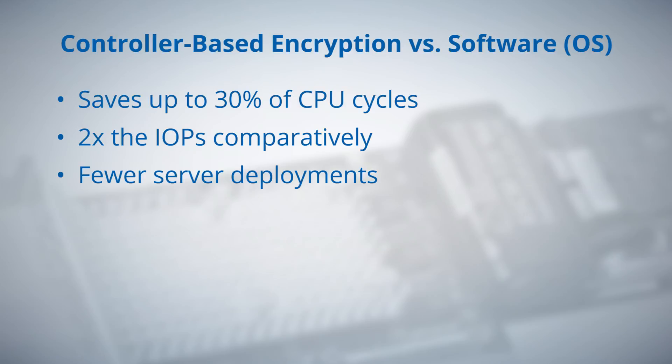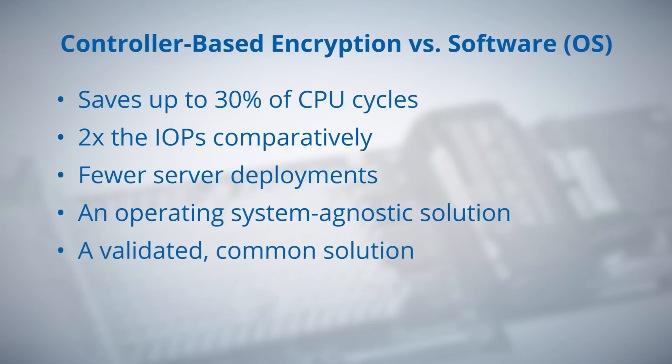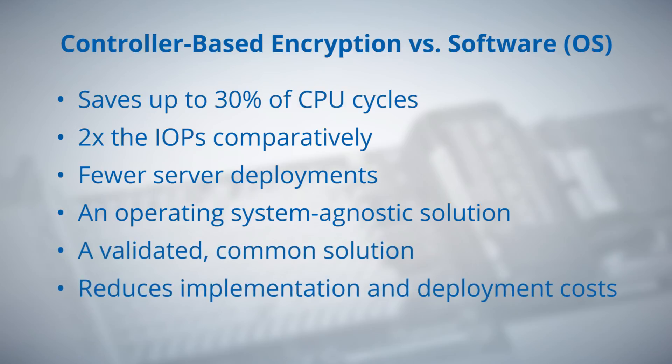CBE is a solution available across operating systems, providing a single validated common solution, reducing implementation and deployment costs across the data center — all while providing re-key support, volume level granularity, cryptographic erase, and secure data path to the media.